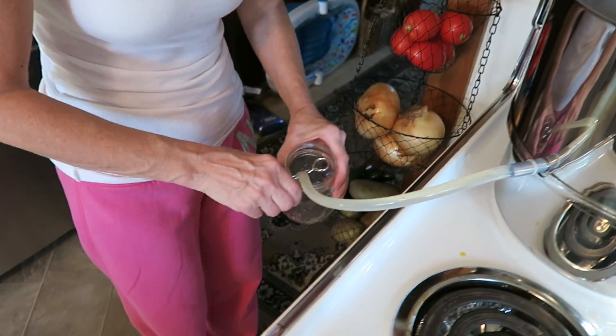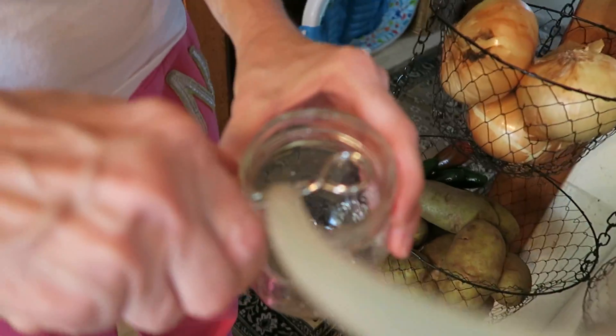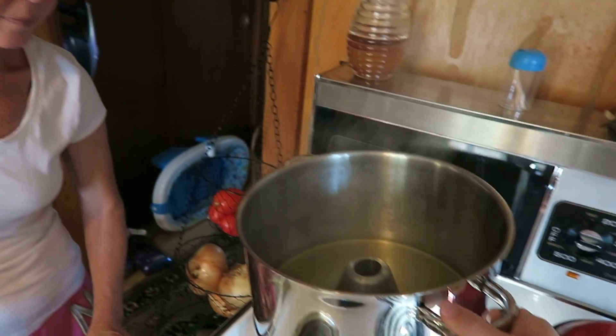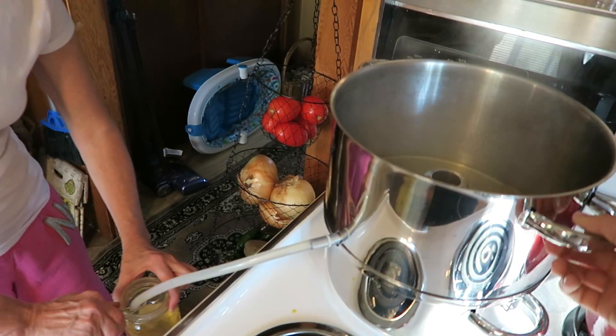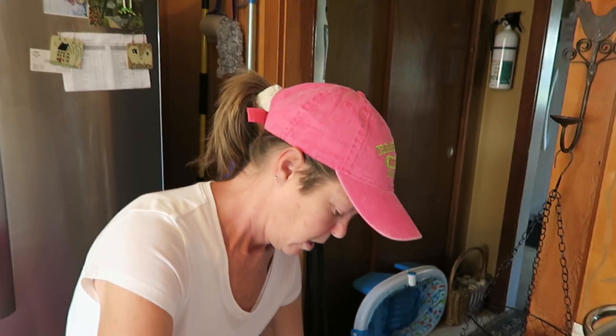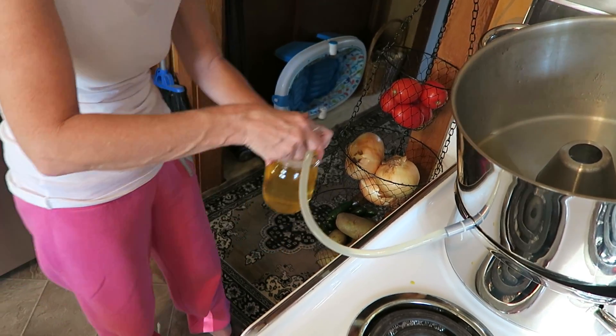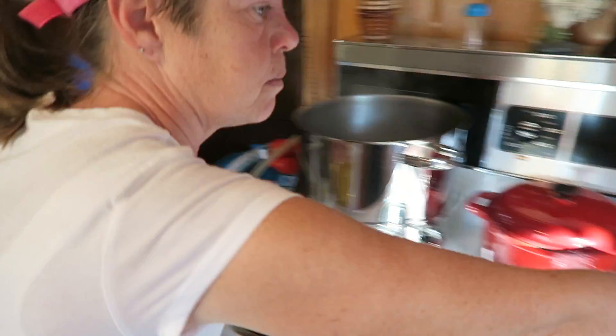We're making tomato water. Tomato water is used for soup and stews — it's actually a broth, just like chicken broth, beef broth, or turkey broth. Can you lift that as we try to fill this up? Okay, thank you. Now let's just keep this steam going.